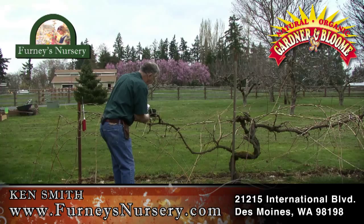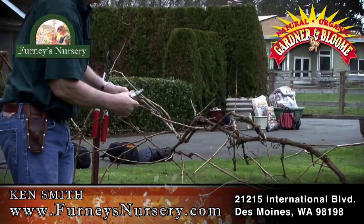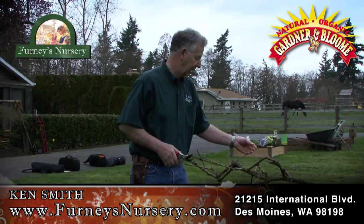I'm going to get rid of any crowding. Here's some new wood — last year's wood — two sets of buds, one there, one there. This is Ken from Fernie's. We're just finishing up pruning a grape plant. Just got a couple little details, just cleaning up the little pieces. That's all there is to it.